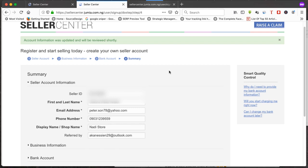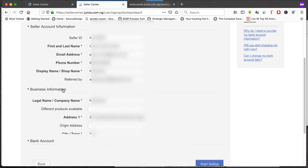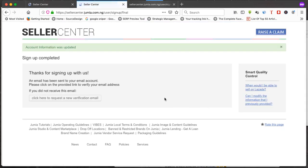Your account has been created in less than five minutes. You can see your seller ID — which cannot be changed — your name, and other details that cannot be changed. The 'Referred by' shows SCN29. Confirm your bank account details are correct, then click 'Start selling.'